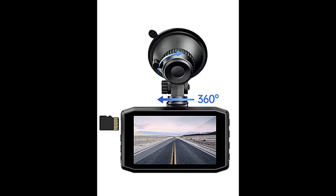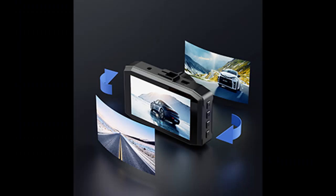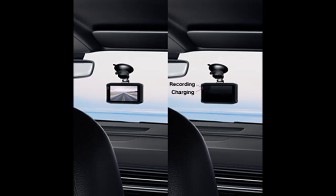Parking Monitor and 150-degree wide angle: this 4K car dash cam can monitor the parking environment. When the built-in battery is fully charged and parking mode is turned on, the camera will record and save when a collision occurs — no additional hardware needed to support 24-hour monitoring for safe parking. The dash cam front with Wi-Fi is equipped with a 150-degree wide angle, which can effectively eliminate blind spots and capture more details such as license plates and road signs.